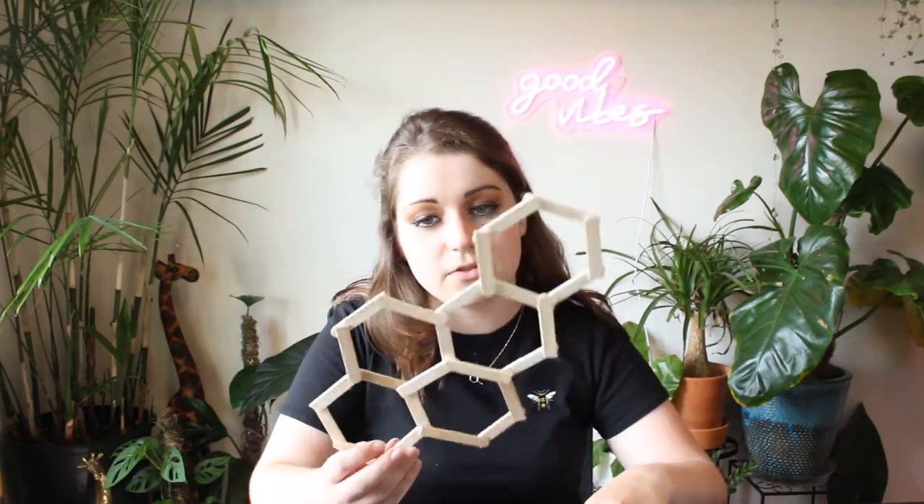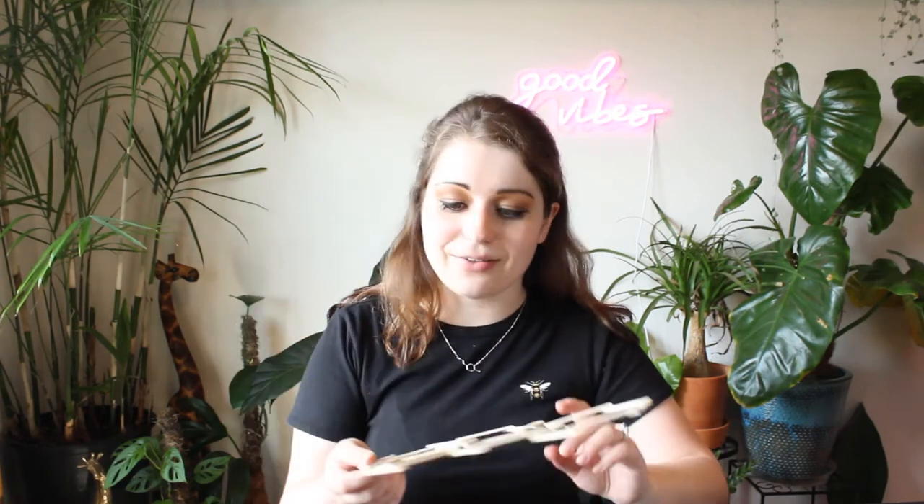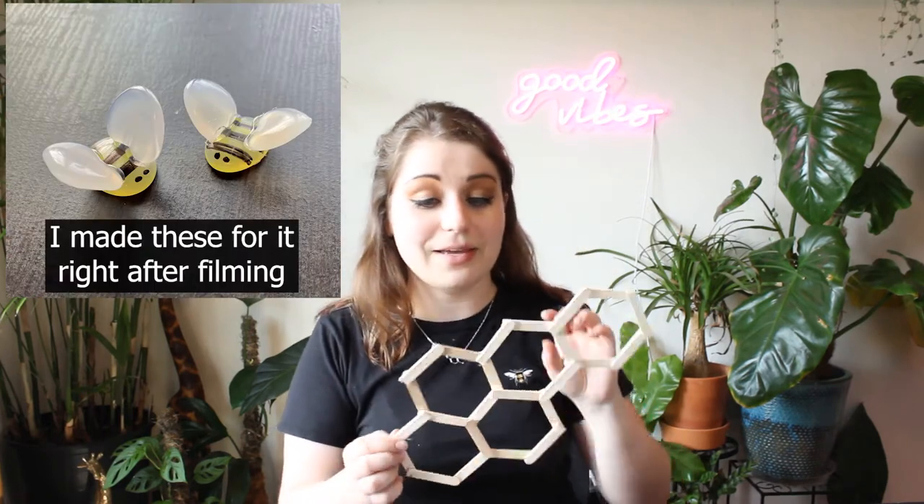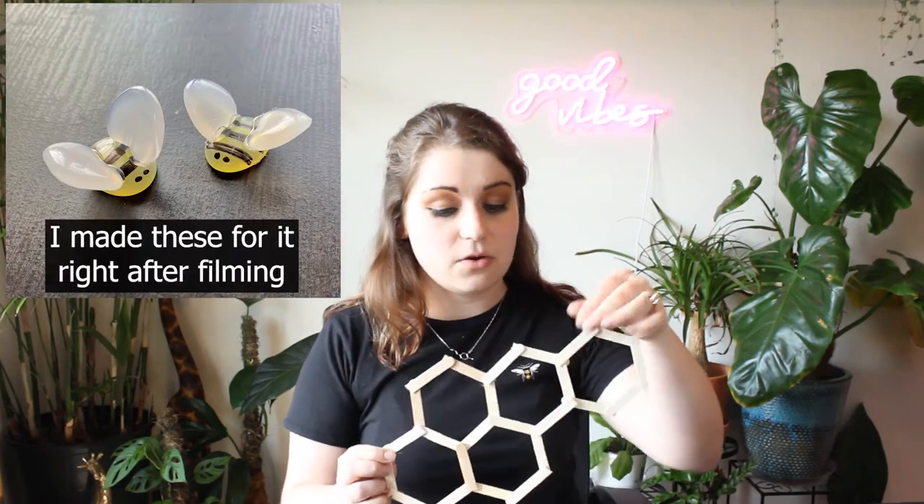Be smarter than me and count your popsicle sticks before you start. Figure out your design and figure out how many you're going to need. This looks really cool though — I do like how this is turning out. It looks kind of like a little bumblebee honeycomb situation. I might even paint it yellow and put a little bee on it. That would be so cute.